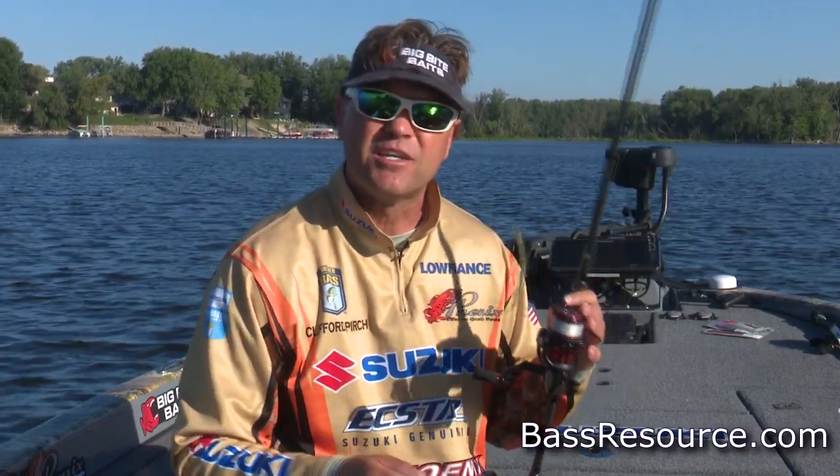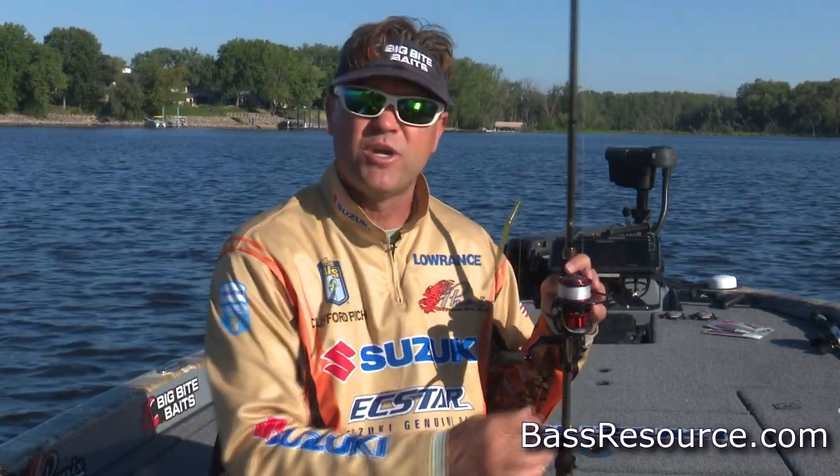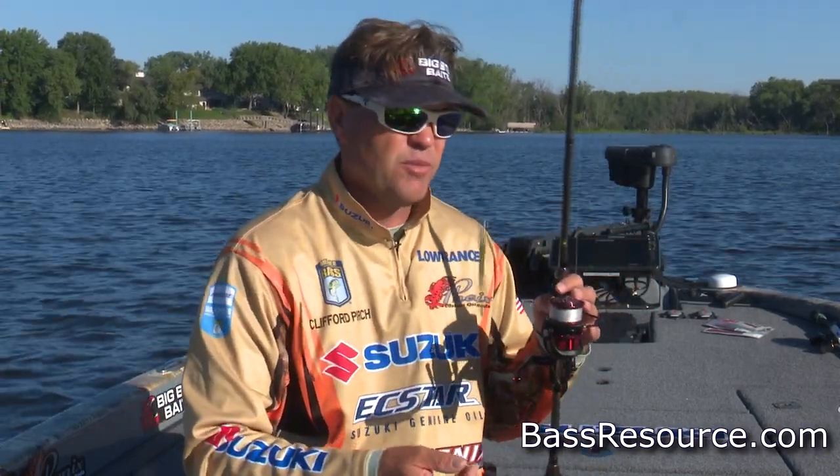The drop shot technique is really a good year-round technique because it works well deep, works well shallow, around cover, around offshore breaks, all kinds of things in all kinds of situations — even some suspended fish. But specifically we're going to talk about fishing shallow. In the spring we've got a pre-spawn period, a spawn period, a post-spawn.